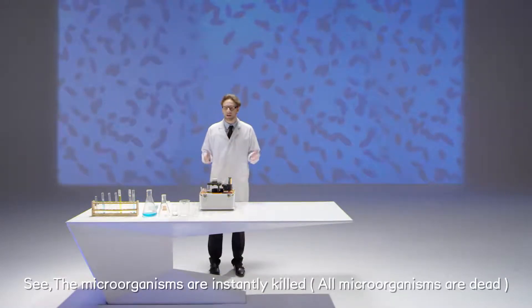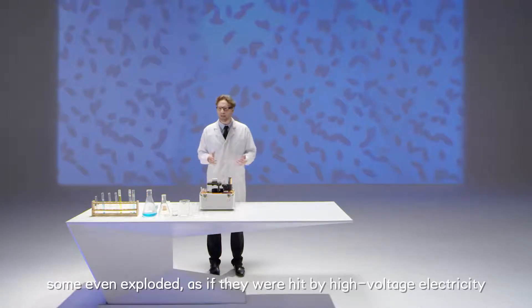The microorganisms are instantly killed. Some even exploded as if they were hit by high voltage electricity.